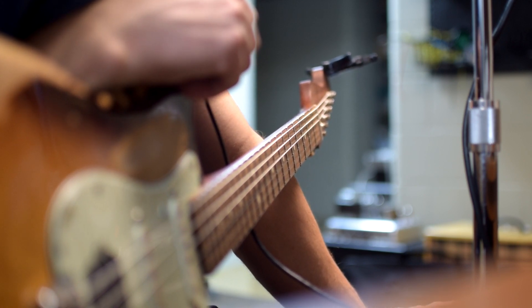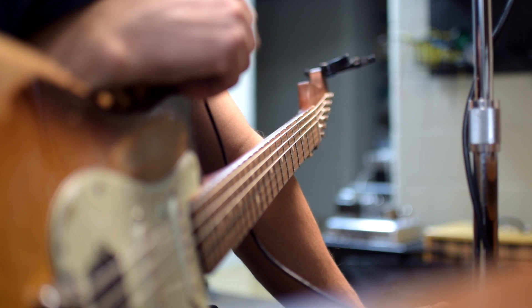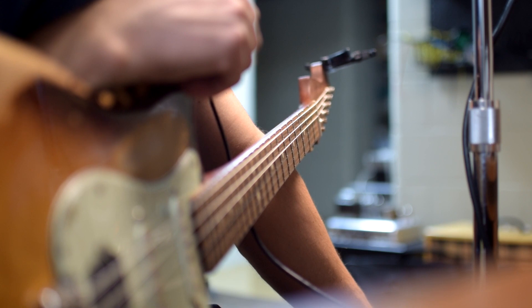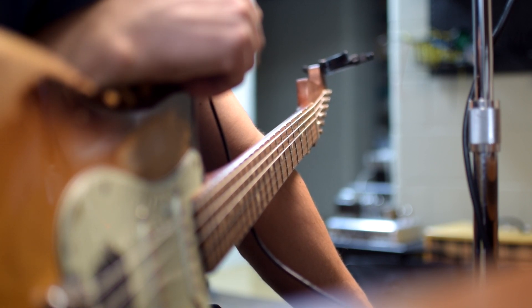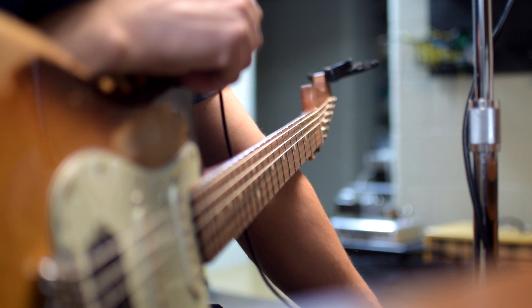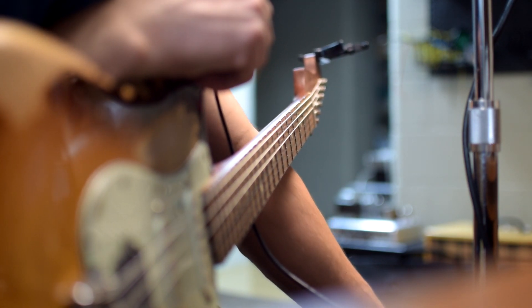Then we're running two 2N3904 transistors — it's a Darlington pair. That was kind of a revelation that I had reviewing the website. Previously I was using one transistor that probably didn't have enough gain on its own, so the Darlington pair really helps with that effect.